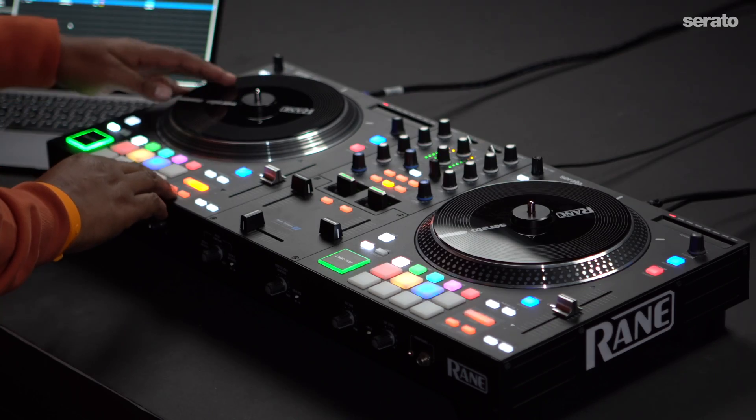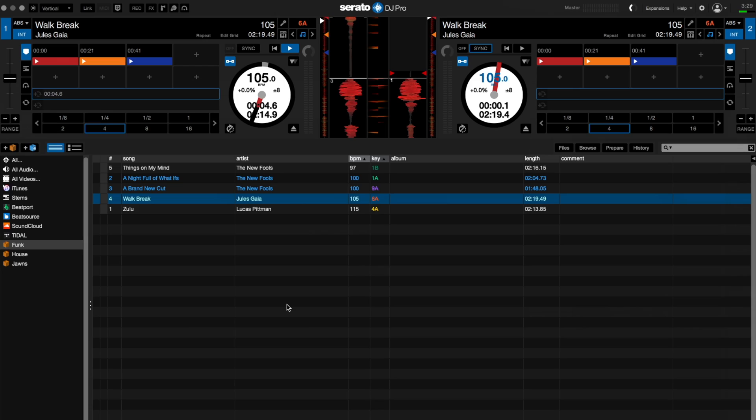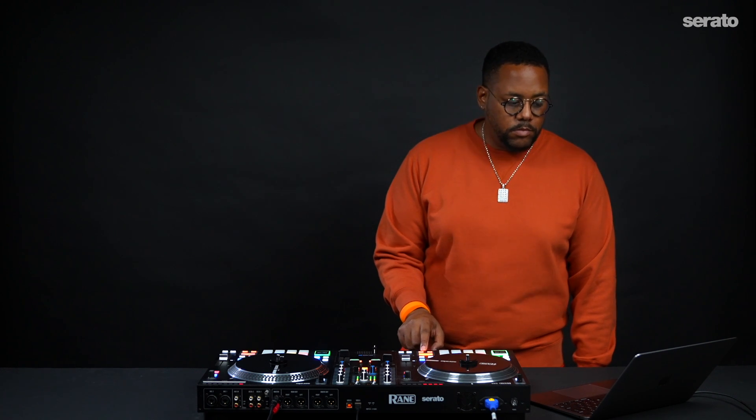Loops can either be triggered on screen or from a device that has loop buttons. First, let's talk about manual loops. Manual loops can be set with beginning and end points. This is great for punching in and out of loops on the fly for an on-hand organic feel for performing.